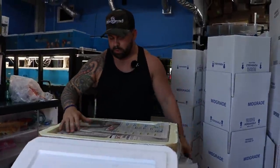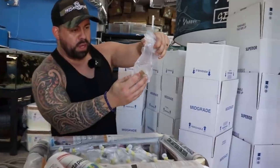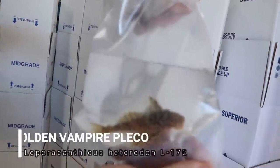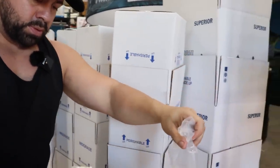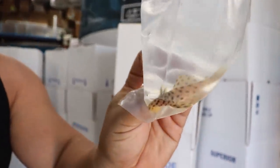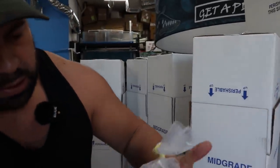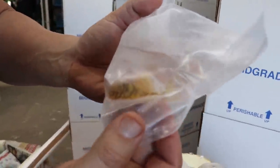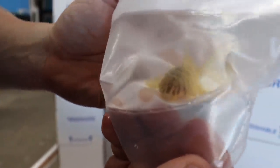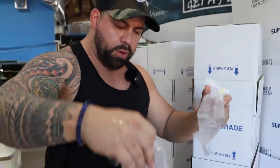All right, box number two — open it up the other way. Smells dirty, so I'm hoping the fish are going to be okay. Wow, look at that — really pretty, big eyes, nice spots. Haven't seen this one before. I think this whole box is going to be this same type. Yeah, same type — yellow and black. There are two of them on this level.